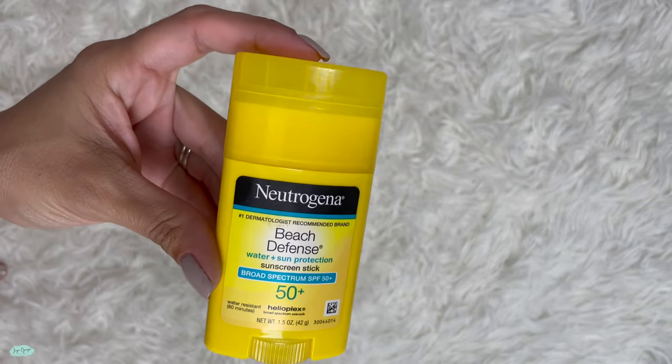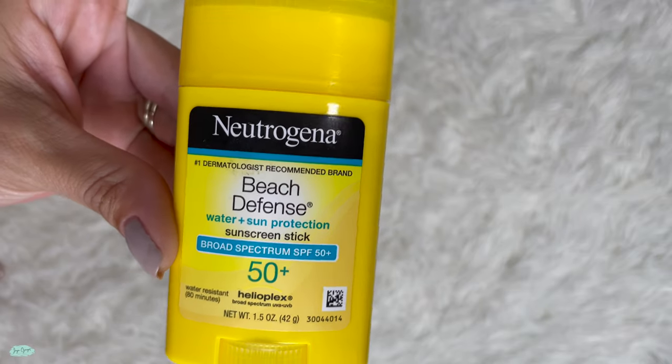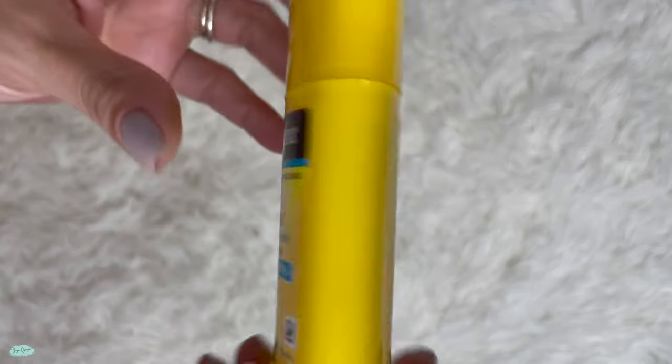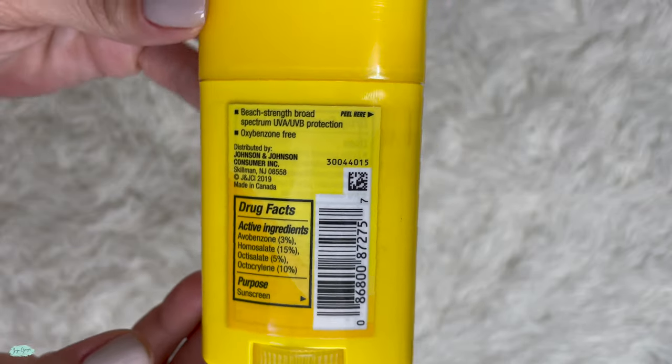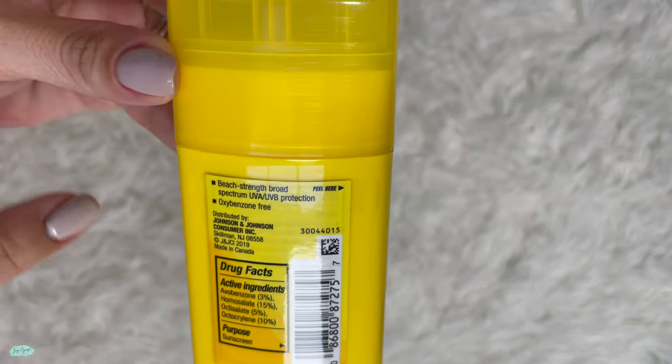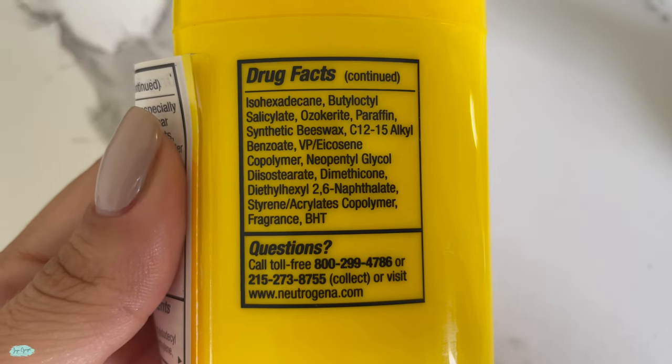This is the Neutrogena Beach Defense sunscreen stick. This one has a broad spectrum SPF 50 plus. Here are the active ingredients, and for the full list of ingredients I will go ahead and peel that off to show you.